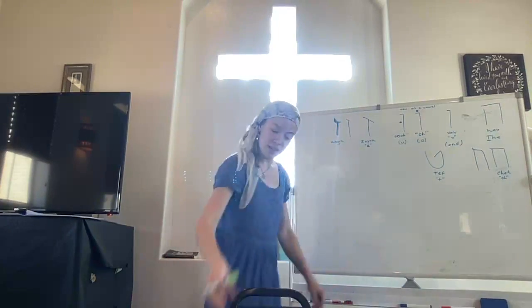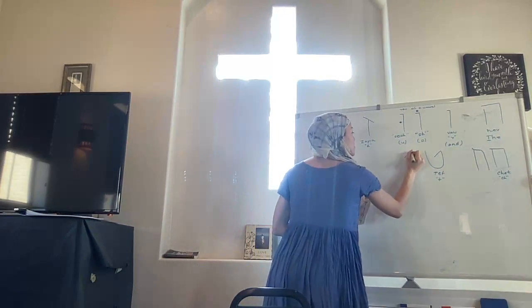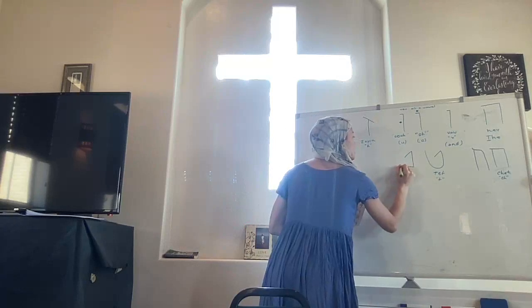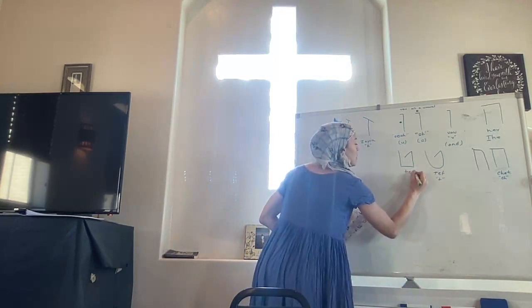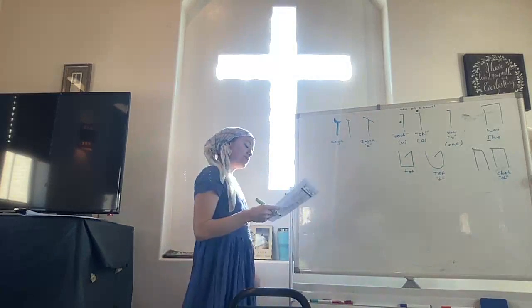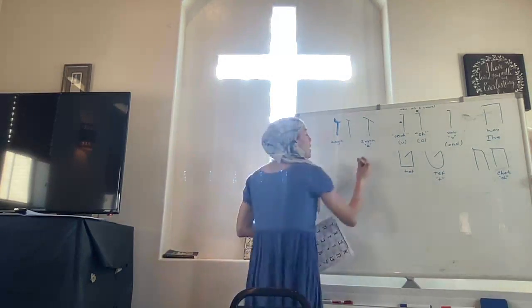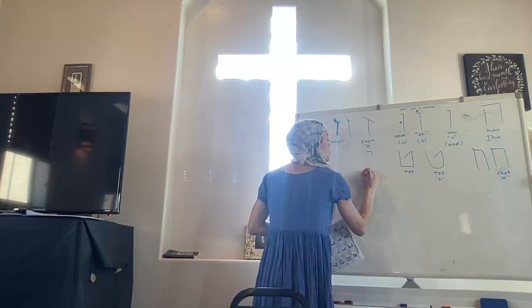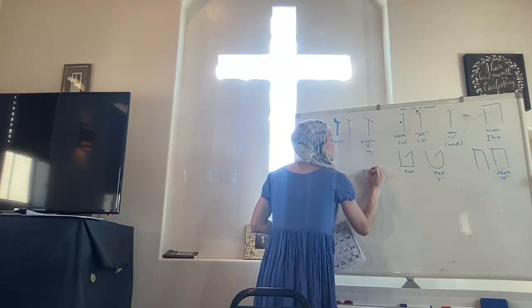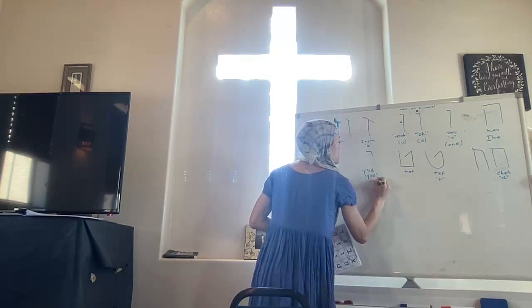This one's very boxy — it starts from the middle, goes down, goes square and up. Same general shape. Then we have the smallest Hebrew letter, which is Yod or Yud. And it just makes a Y sound.